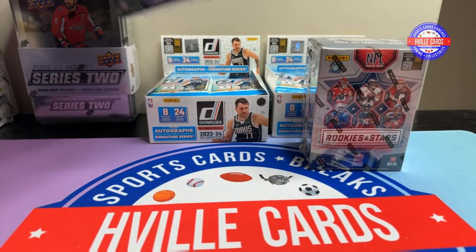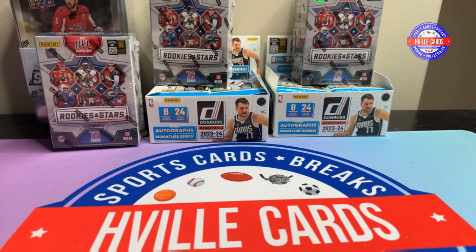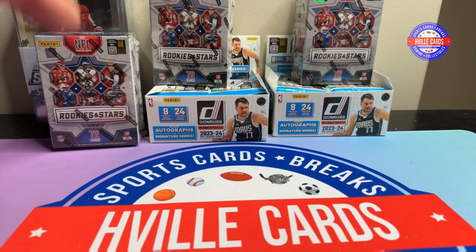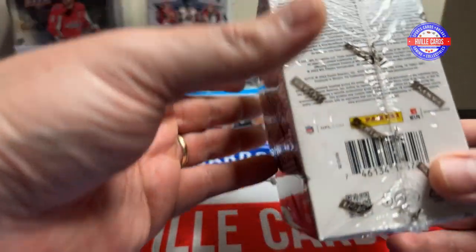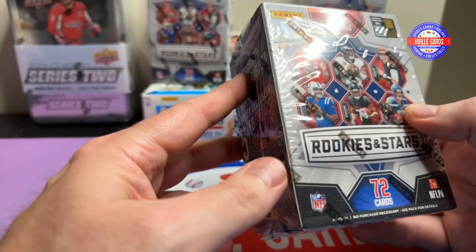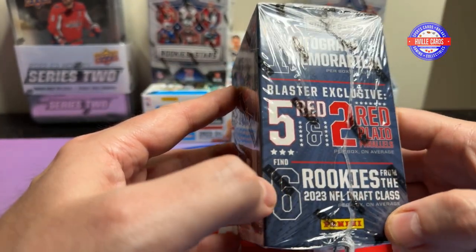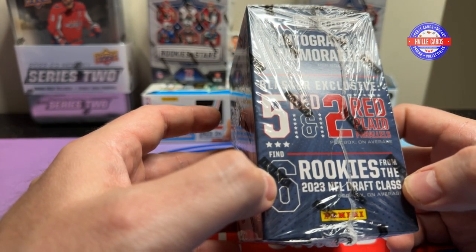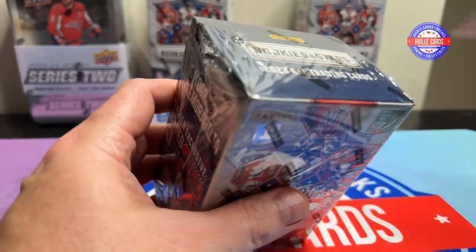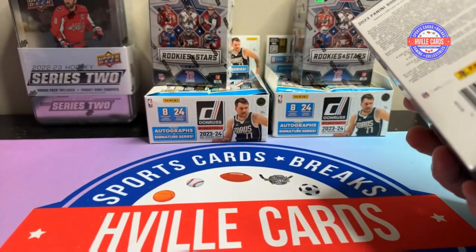Today we're going to be doing some Rookies and Stars. I'm going to leave these other boxes here while we do this. So I opened up the retail box, and it was absolutely horrid. Some people told me the blaster boxes are so much better, because you get one auto or mem per box. So yeah, that is much better. Let me go ahead and remove this, and I'll show you what the box says you can pull.